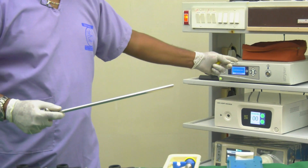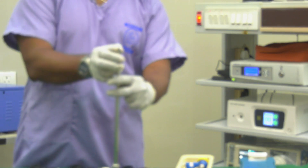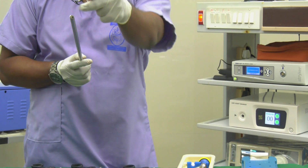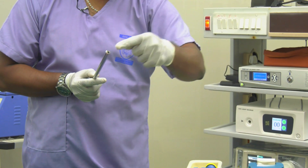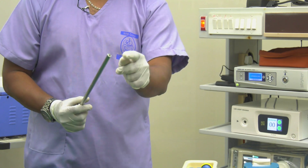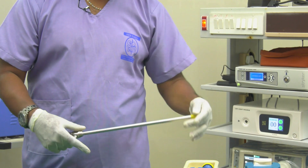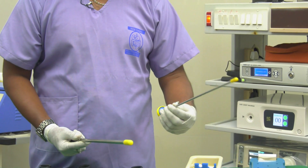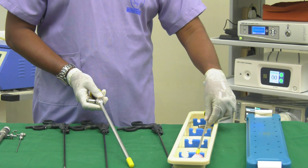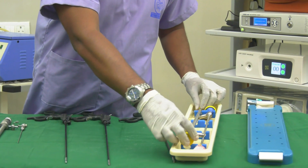Whatever I am seeing inside the abdomen, I can see on this monitor through the scope. This is a 30-degree scope — if you observe closely, it is not straight but angled, which is helpful in laparoscopy to look up and down at structures. There are also zero-degree scopes. I have two scopes: a 10mm and a 5mm scope, used for major and minor surgeries respectively.